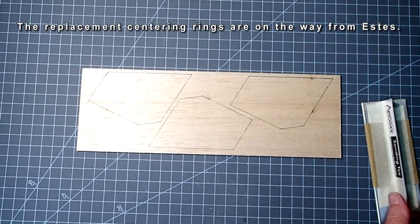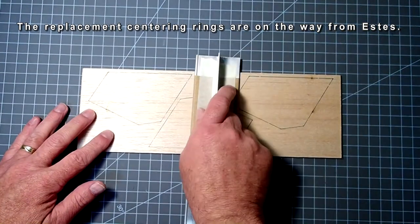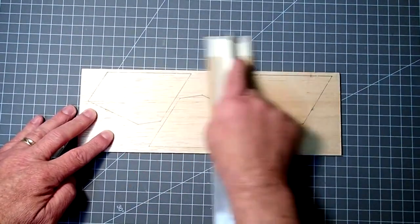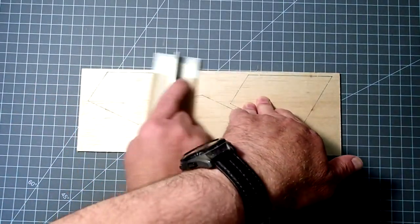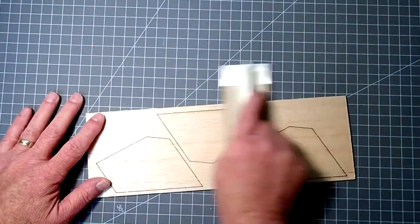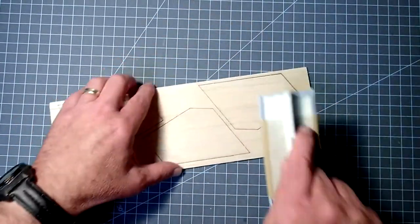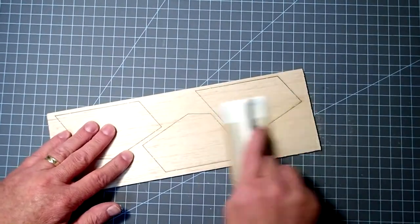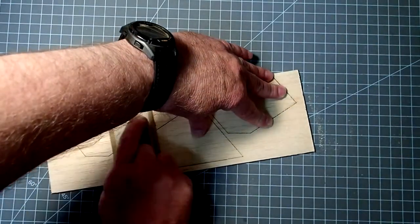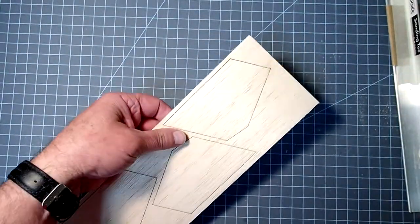The balsa fins for the Citation Patriot come in this sheet, and we're going to punch these out in just a moment. But it's usually a good idea to take some sandpaper and lightly sand the entire sheet. This just knocks down anything that might be sticking up and gives us a little finer surface to work with. I'm just using fine sandpaper on a sanding block. If you don't have a fancy sanding key, just a piece of scrap wood works fine — just wrap the sandpaper around it.